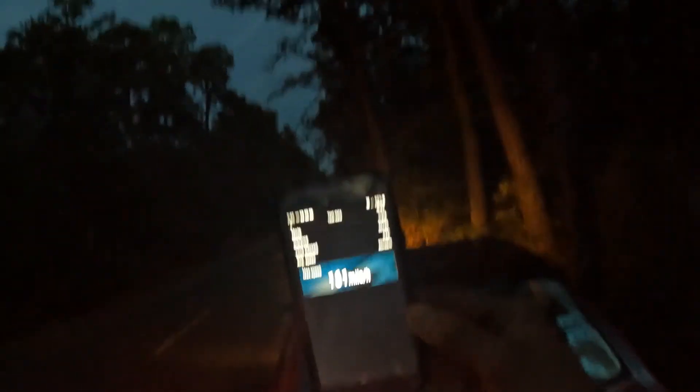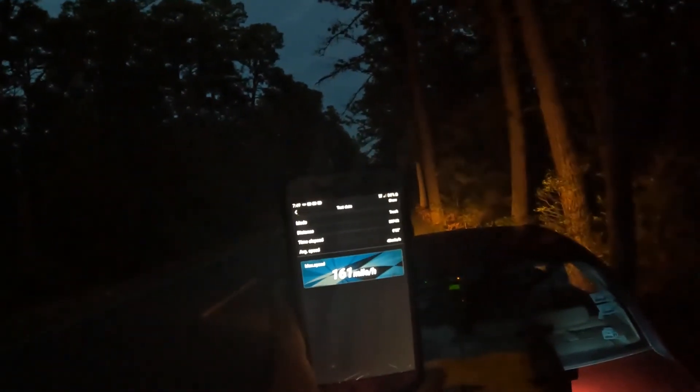We are gonna come back out — that was a good test run, but I knew this car could do it. We are gonna make another, straighter run, we are gonna back this up without a doubt. It is a 1650 motor so we will definitely be back out, but I am stoked. Catch you on the next one.